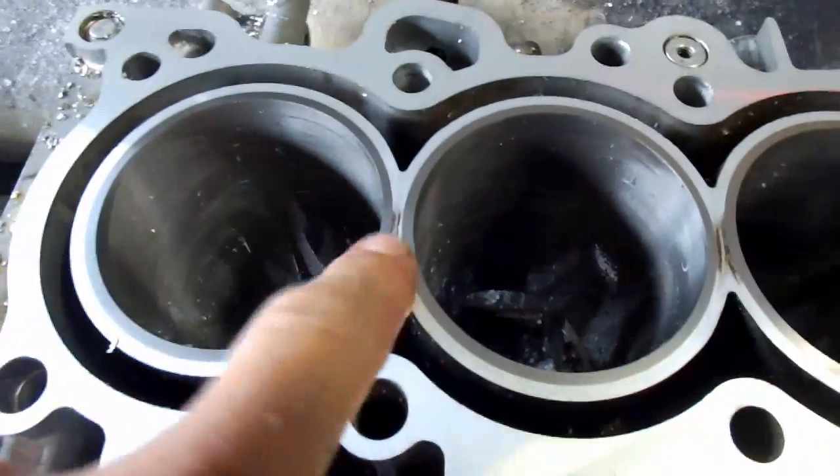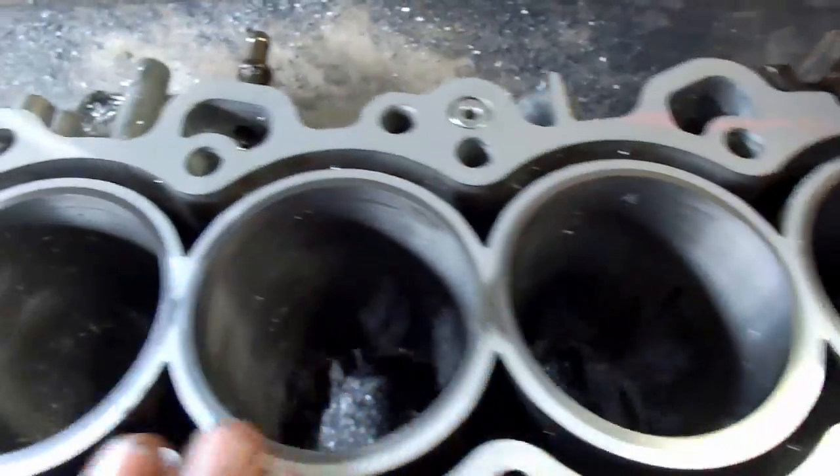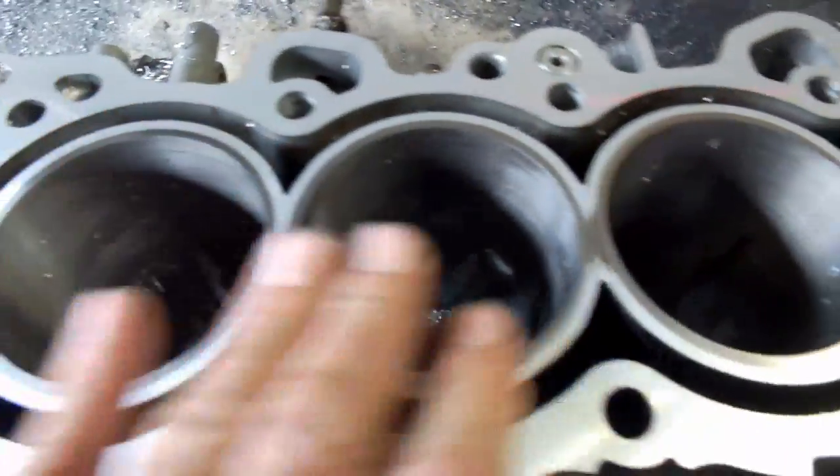We just about got this. I think about another thousandth and a half, and that should clean it up real well.